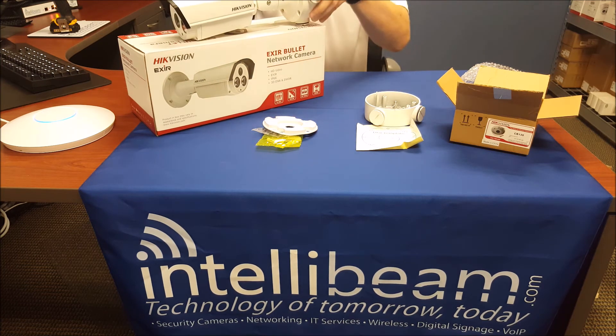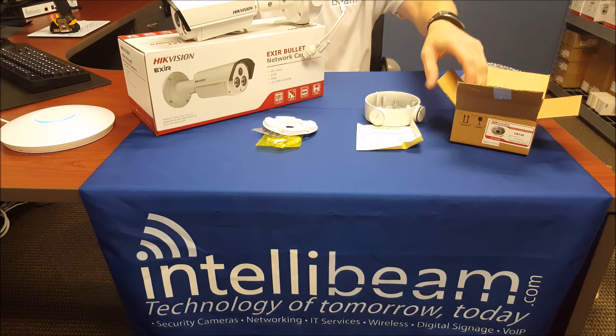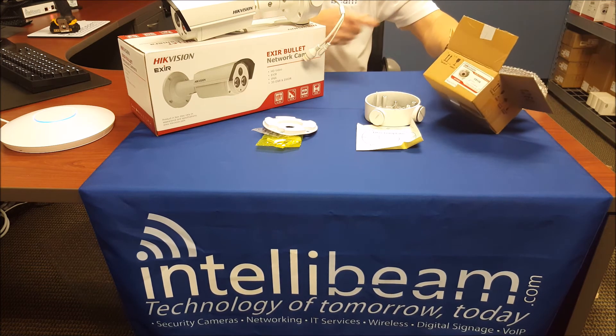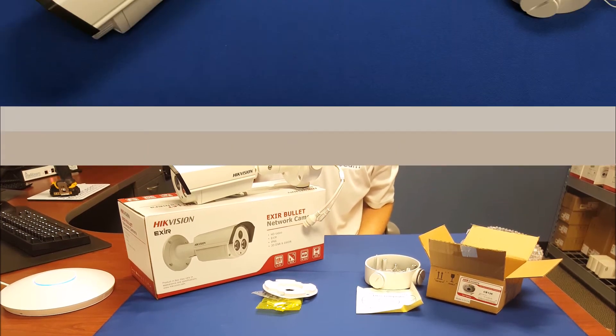So there you have it. Once again, that is the IntelliBeam unboxing for the Hypevision CB130 mount for the EXIR Bullet by IntelliBeam. This is the technology of tomorrow, today.